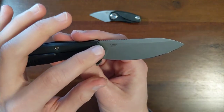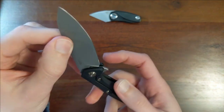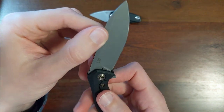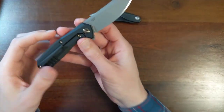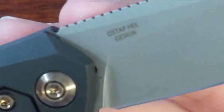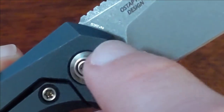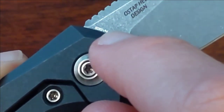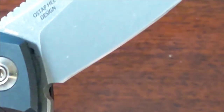It just says 'Oh Stop Hell design,' which means I'm not seeing the blade steel. Is the blade steel hidden somewhere? It is — I love when they do that. It's right there. S35VN. That is so subtle. So this is S35VN blade steel.